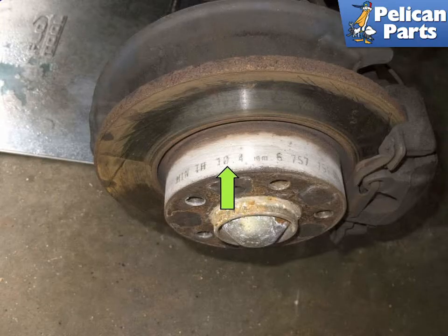Begin by raising and supporting the axle of the rotors you are checking and removing the wheels. If you need additional assistance with that task, please follow the link provided at the end of this video. Clear away any rust to reveal the rotor specifications — there may also be a part number listed.